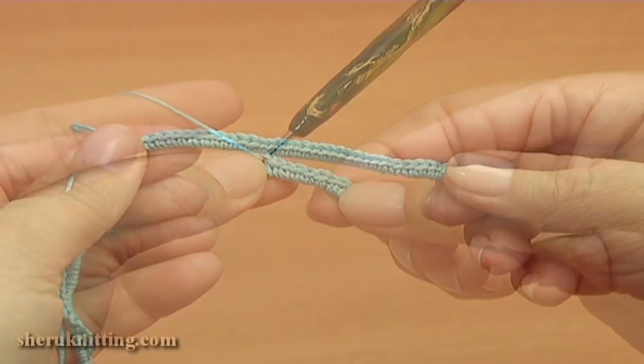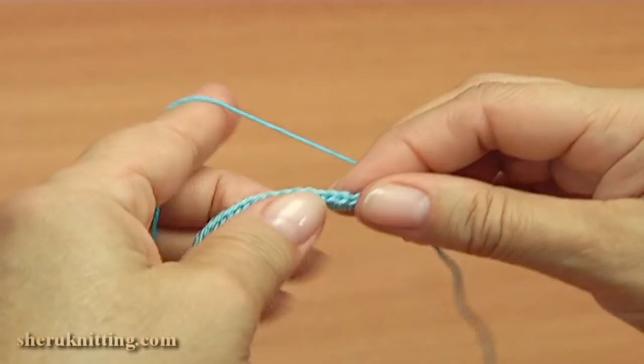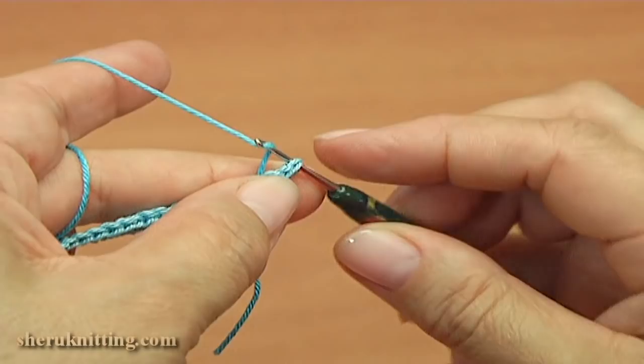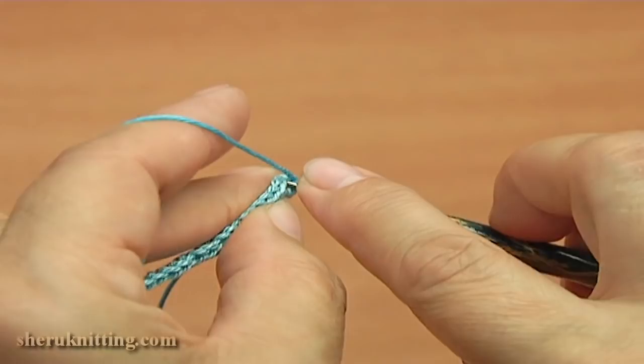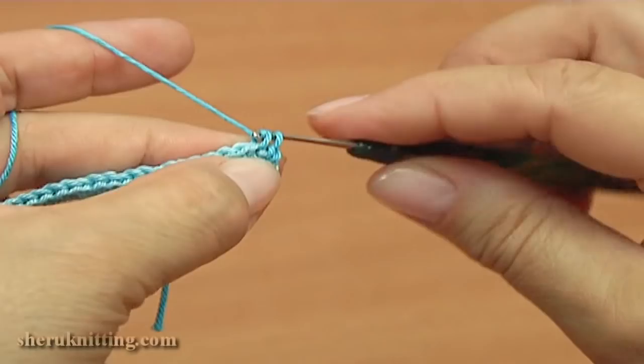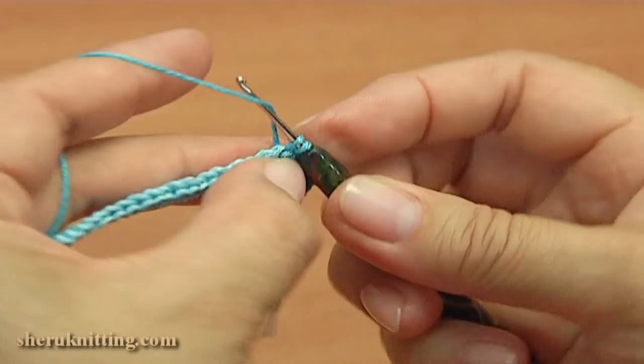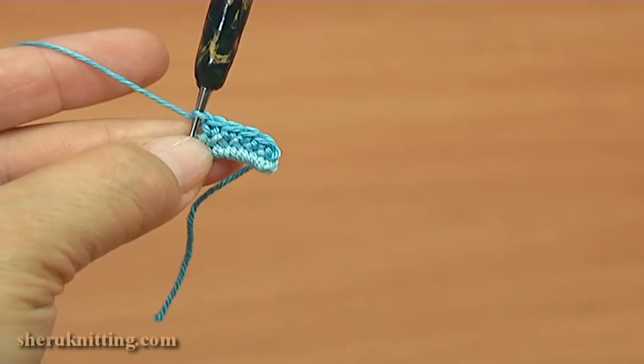I take a dark color of yarn. Continue working with single crochet into the stitch, make a chain, make single crochet into each stitch. Continue working in this way till the end of the cord. The cord is ready.